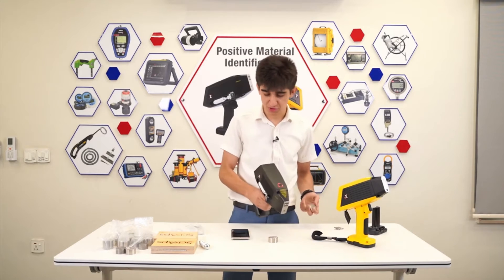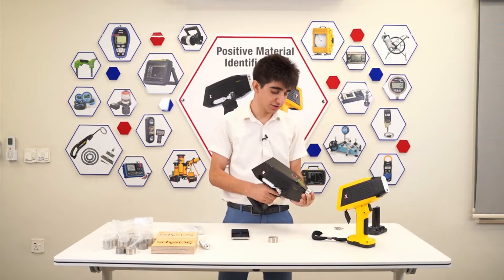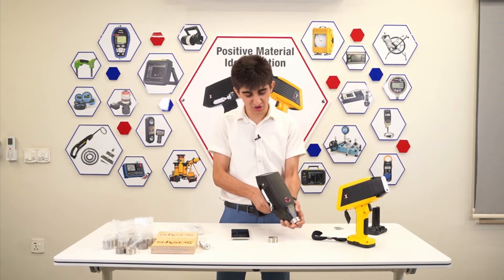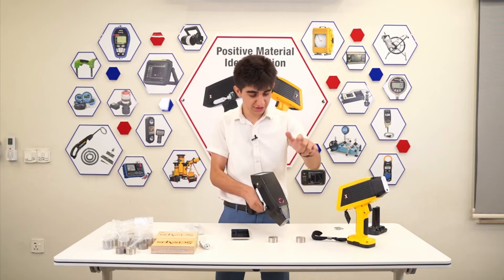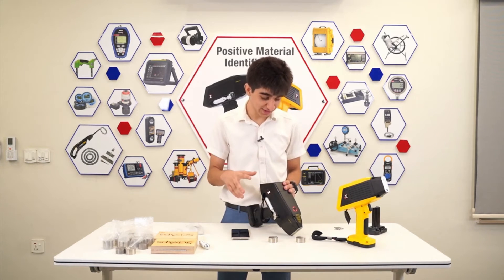Running the test on the LIBS is also pretty easy and straightforward. Just put the sample there and press the trigger — that's it. Wait for the unit to do its thing. Right now, we're pre-burning the sample surface and then running the tests. For this specific unit, we have set the number of tests per trigger to 3. We run 3 tests per trigger and get the average for all. Test number 3 is done. I put the sample away and press Save, and we instantly get the grade match.